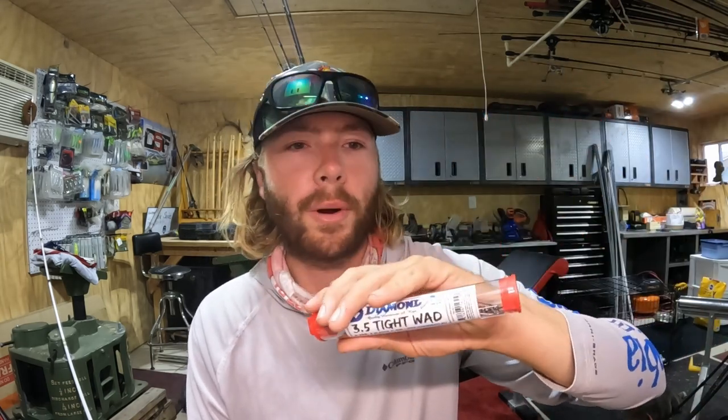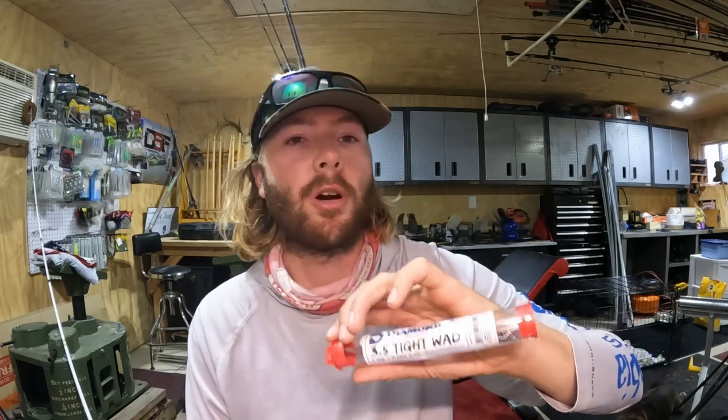Diamond Baits' A-rig comes in a 3.5 inch, a 4, 4.5 inch, and a 5.5 inch — several different sizes and blade combinations. You can get blades or no blades. It also comes with really cool packaging that stores super easily, which I love.